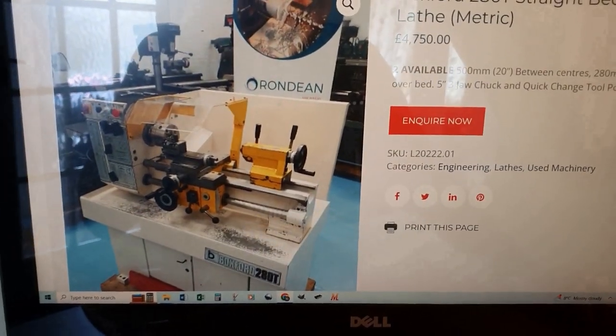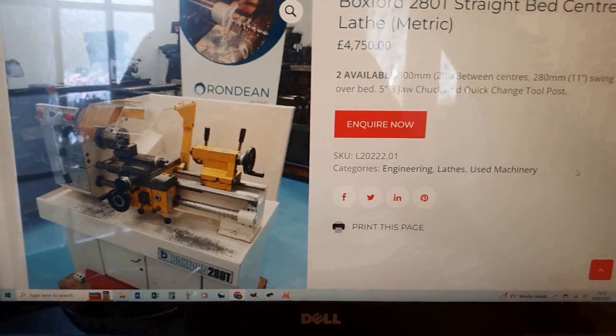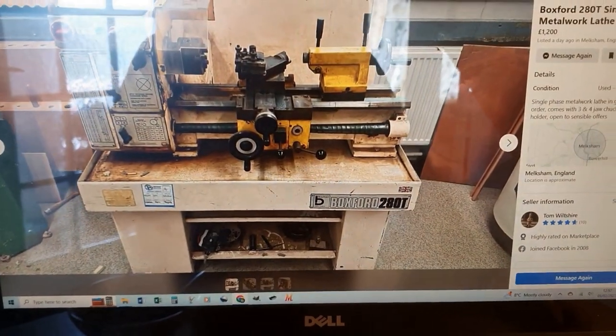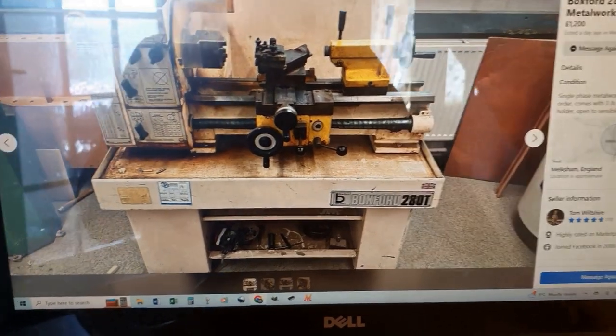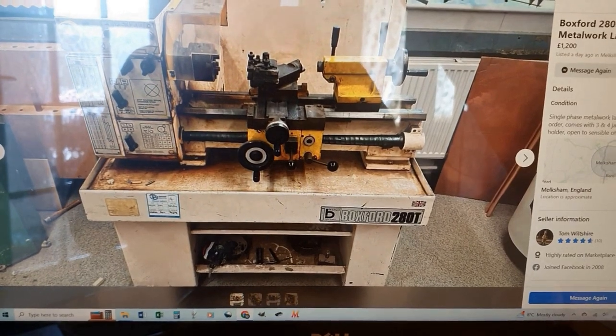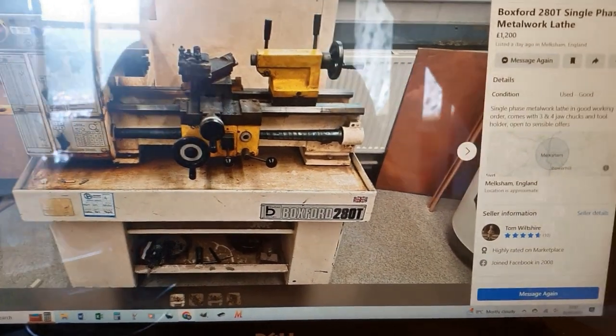This is one of the lathes I never imagined I'd afford — it's more like a machine I've used at university. You can see the price there, and then this one came up for £1,200. I sort of did a double take, thought about it for an hour, and then thought, no, I'm looking at a gift horse in the mouth here. So I went off and got it.